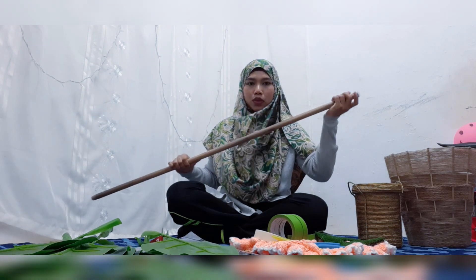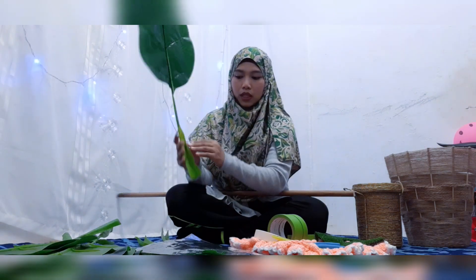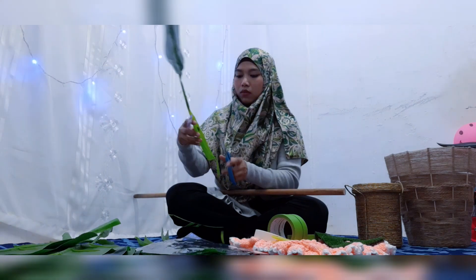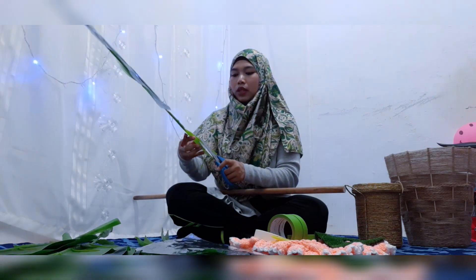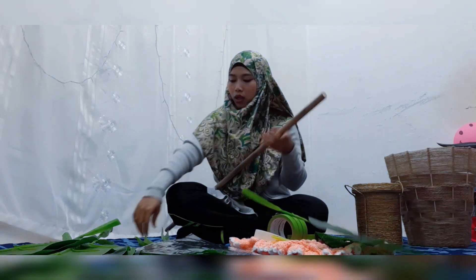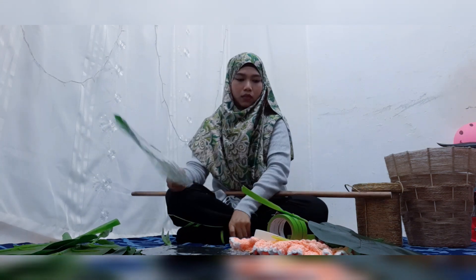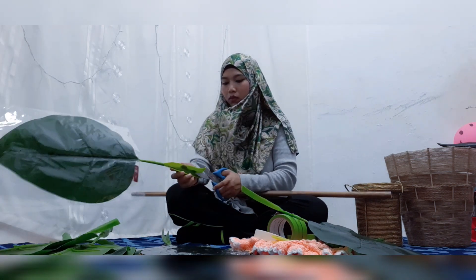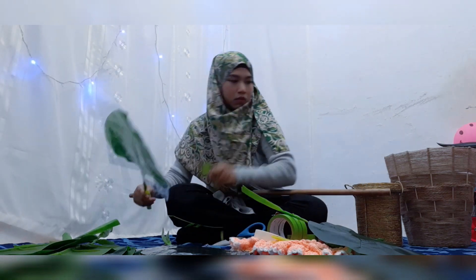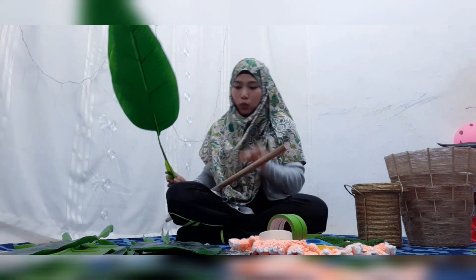Kita start dari atas dulu tau. Yang ni nak cucuk, kita start DIY daripada atas ni. Okay aku nak tunjuk ni, pokok pisang ni yang dekat bahagian bawah ni, kita gunting. Sebab nak bagi betul-betul masuk ni. Kalau tak gunting, dia akan jadi lebih nampak terlebih sangat. So kita just gunting bahagian bawah tu.